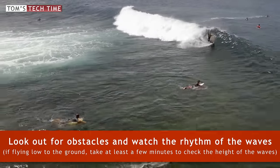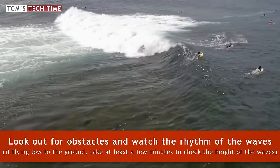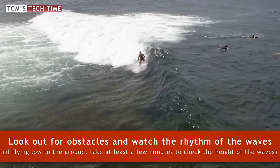And I was serious — don't only watch one wave. You will see that waves come in an order, and you will definitely want to know about the highest wave.